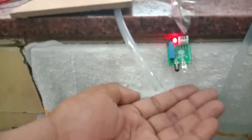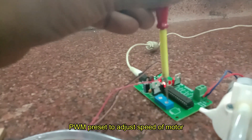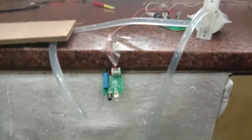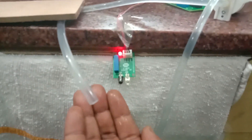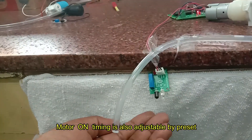After connecting the motor to the screw terminal, provide a 12-volt 1-ampere power supply. When you bring your hand near the IR board, the LED light will glow up. You can adjust the PWM preset as well as the on-time of the motor — both can be adjusted using two separate presets provided on the board.